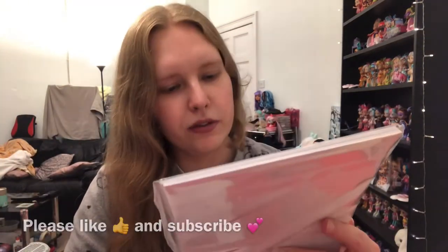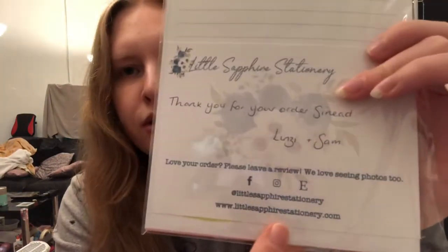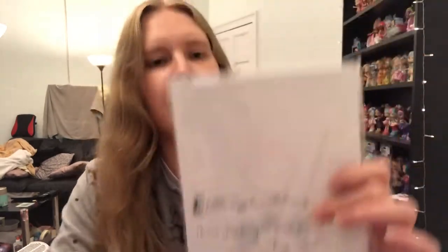Here it is — it says Little Sapphire Stationery. Lindsay and Sam own this little small business. So at Little Sapphire Stationery, that's on their Etsy and Instagram, and they also have their own website. I'll link all of that down below. Oh, so cute!